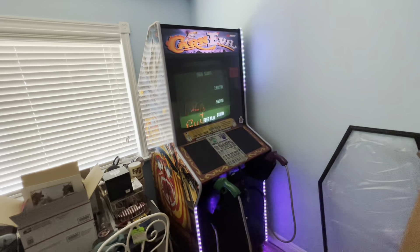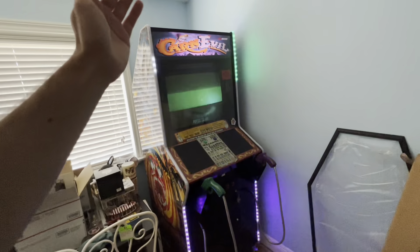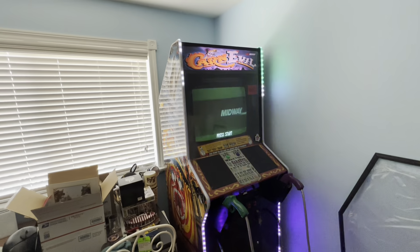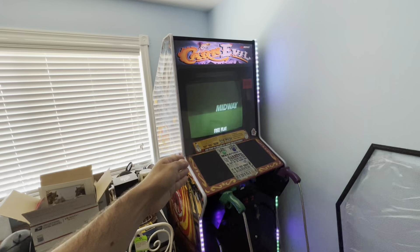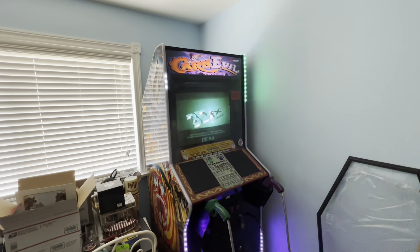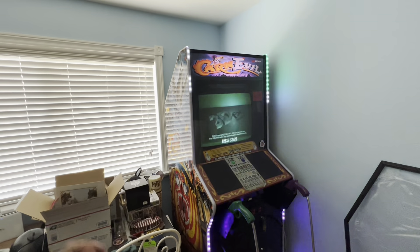You can change it however you want, which is great. So you and your friend are playing and they want certain lights on their side and you want yours — you can do that. I set it up on the app as Carnival Player 1 and Carnival Player 2 so I don't mix them up. Then you just click which strip you want to change and pick whatever you want.